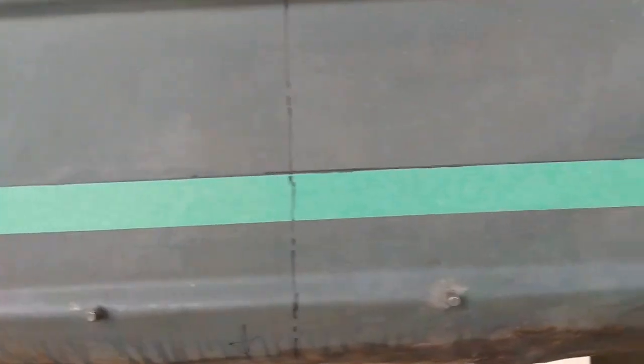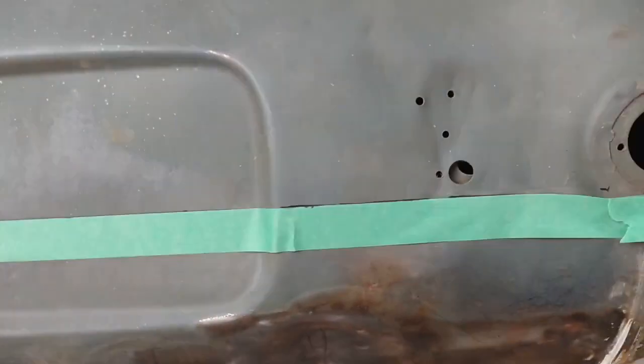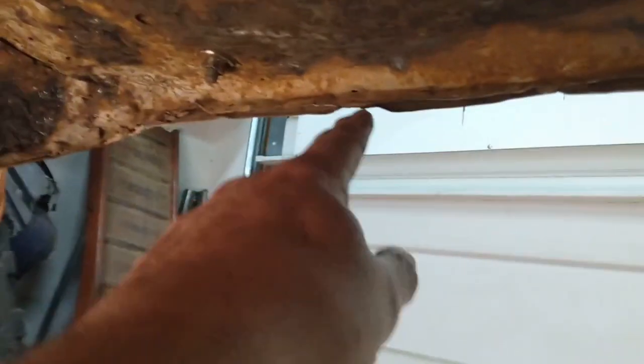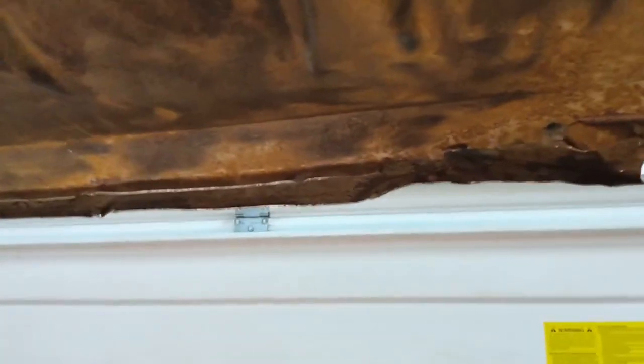I'll just have to cut a couple of welds where it's tacked onto the boot floor along the bottom here. This is where the floor of the boot joins that rear valence panel — I just have a couple of welds to cut along there. I have a new panel for here and the outer as well. Next up I'm going to be cutting these welds so I can remove that lower part of the rear valence.